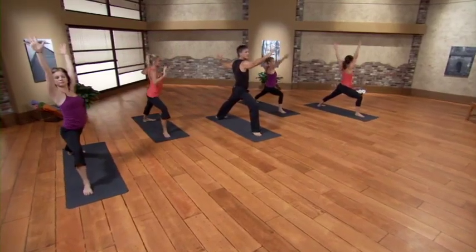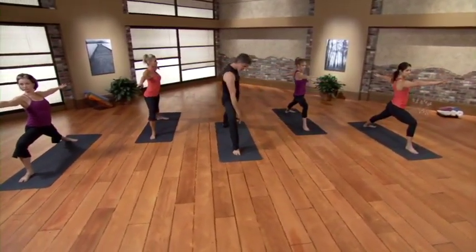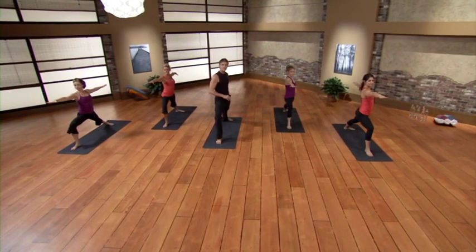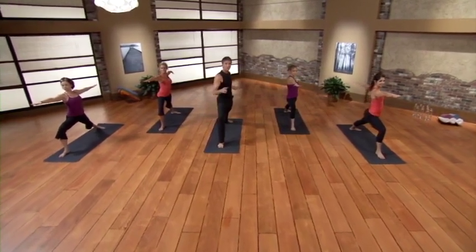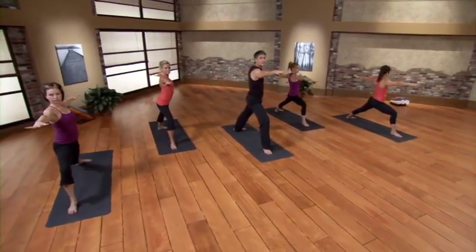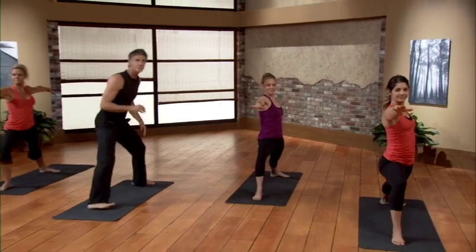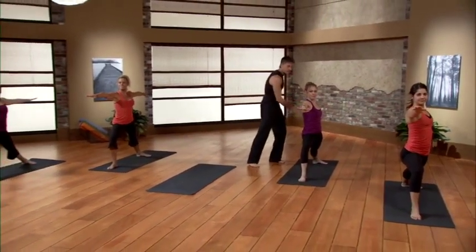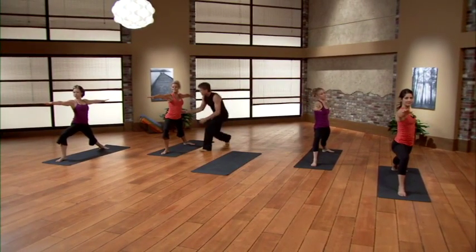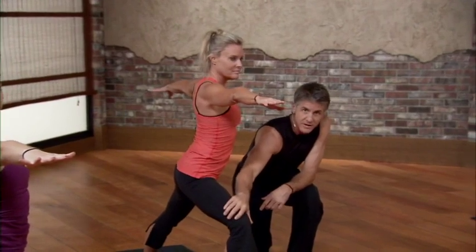On the inhale extend the arms out and up. On the exhale open up — right hand forward, left hand back. We'll drift into Warrior Two. Let's check the basics: right heel lined up with the left arch, right knee over right foot. The good news is you set the intensity — this pose is set by that back foot. Too much? Walk the foot up a bit. Too easy? Walk that left foot back. The breath is the barometer. Press the outside of the left foot into the mat. To get a little technical, let's look at the hips — we want to level them off.